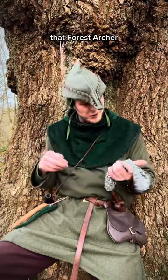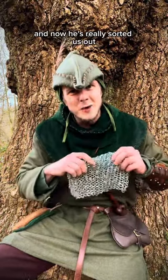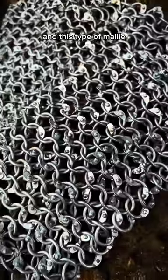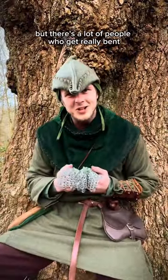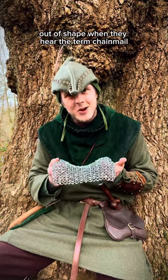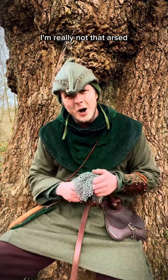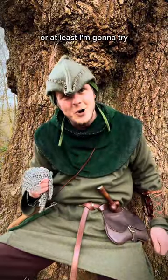He's a good bloke, that Forest Archer. Always looks after me and my merry lads, and now he's really sorted us out. This is a piece of riveted male armor, and this type of male is often referred to as chain male. Believe it or not, there's a lot of people who get really bent out of shape when they hear the term chain male — I am not one of those people. All I know is I'm about to put an arrow through this, or at least I'm going to try.